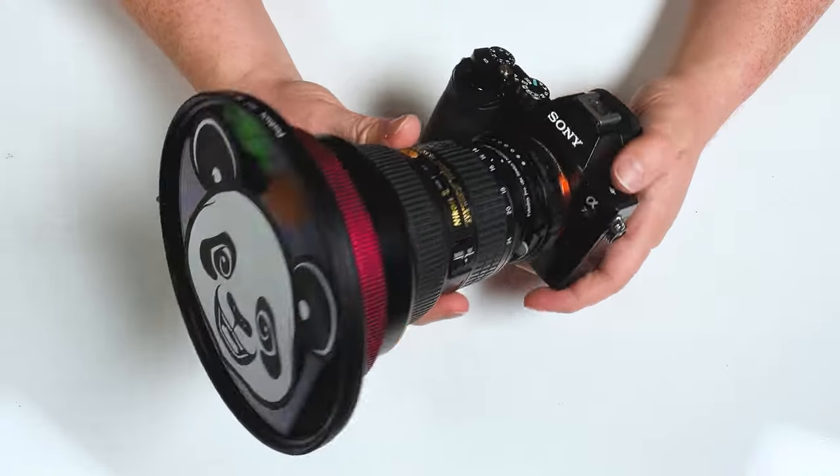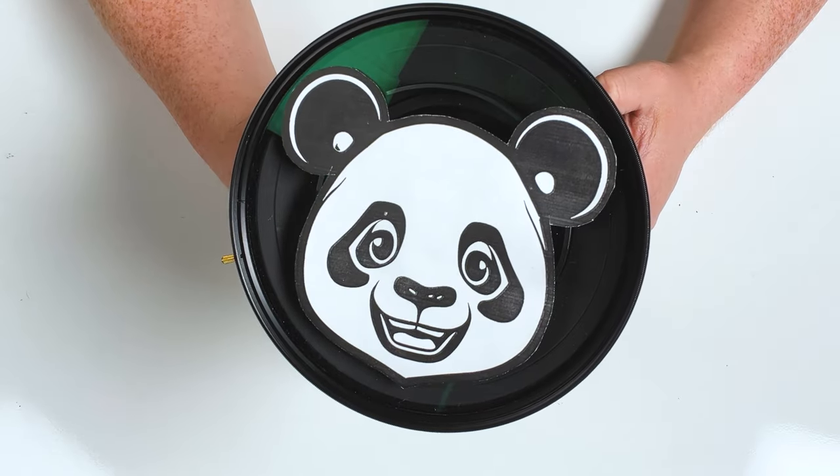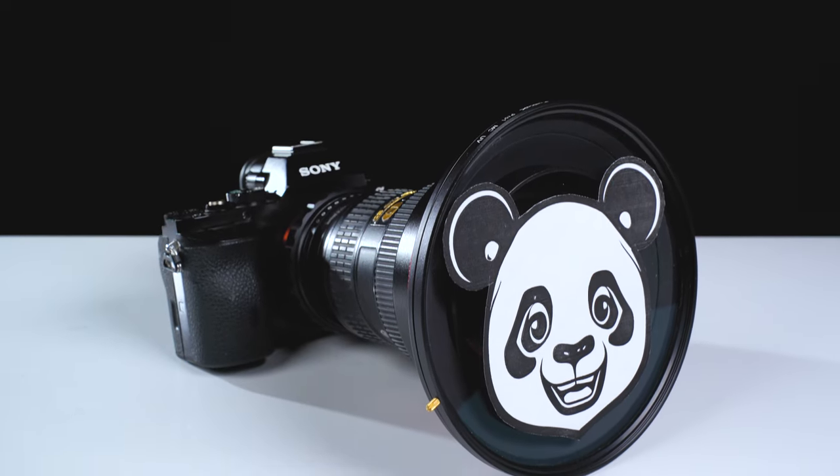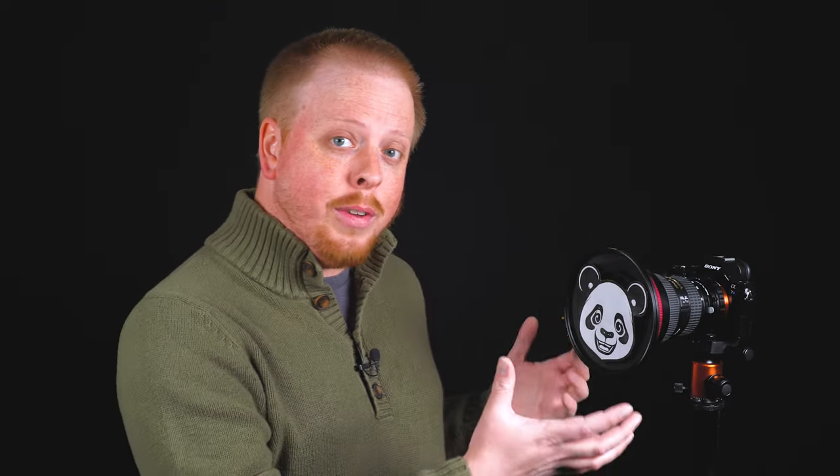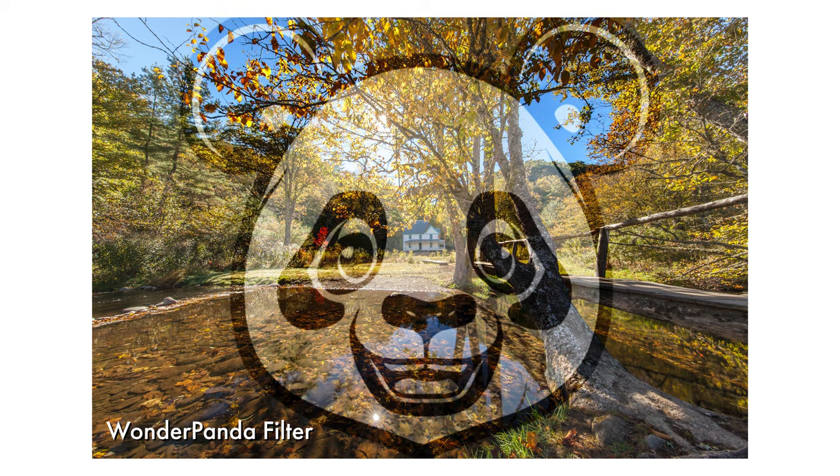We've got our 145 millimeter, in this case, UV filter mounted to our ultra wide angle Nikon 14-24 lens, but now it's not just a UV filter. Now it also has a cartoon panda face on the front, which means you can finally add this cartoon panda face to all of your ultra wide angle photography.